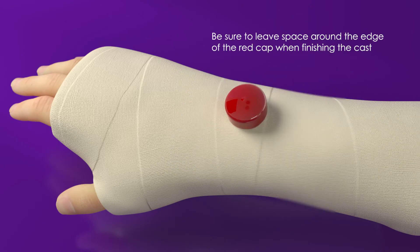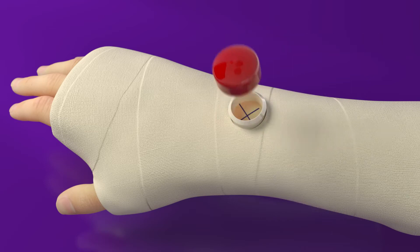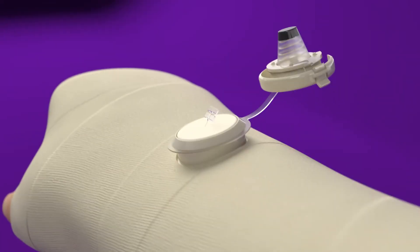Finish building the CAST to cover the mesh around the RAF. Install the felt plug to prevent window edema. Install the RAF cap.